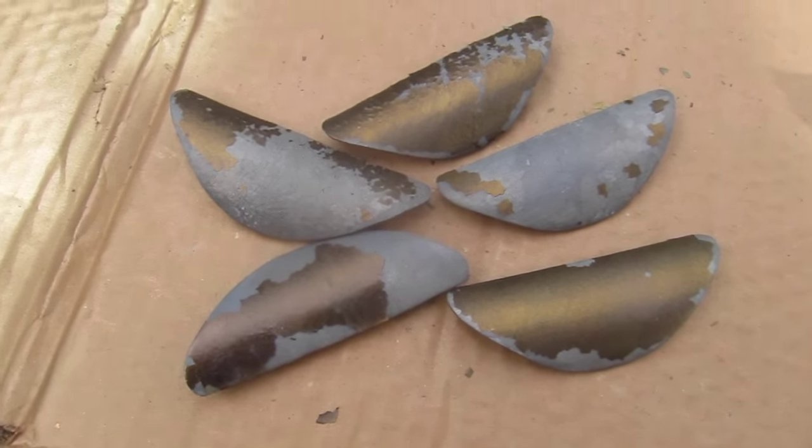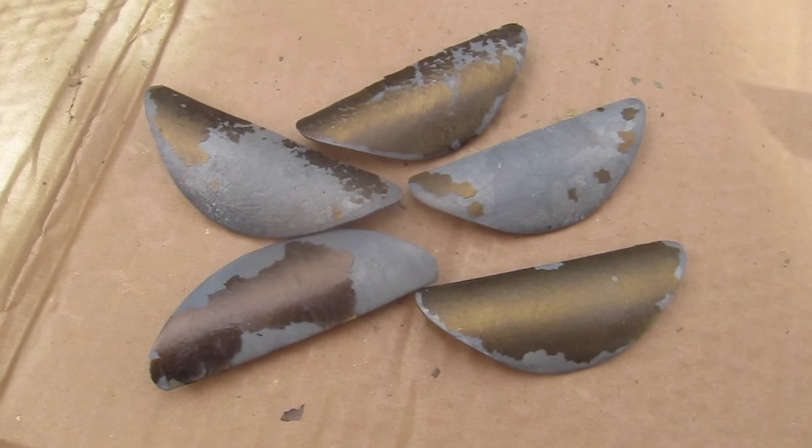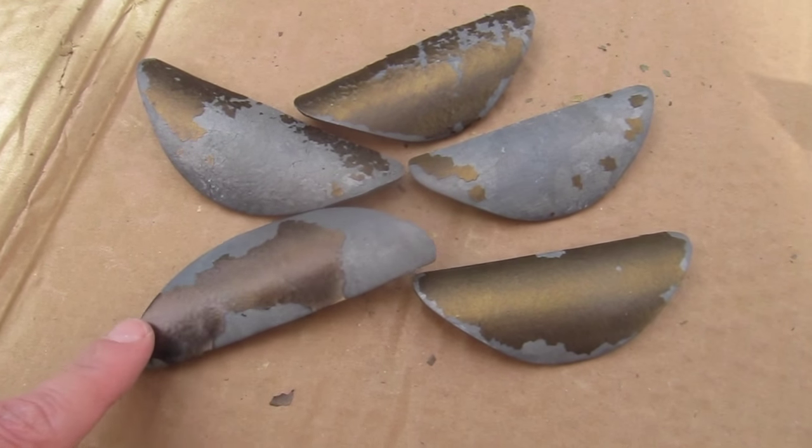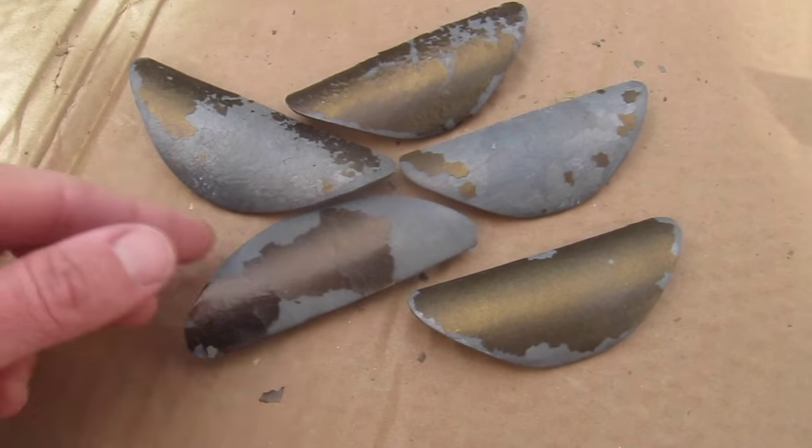Here are the rest of the knobs — four of these are from an armoire and one's from a night table. I'm thinking the metal that the paint is coming off of is like a pewter, and I'm sure there's probably some kind of lead in there. I wouldn't be surprised.